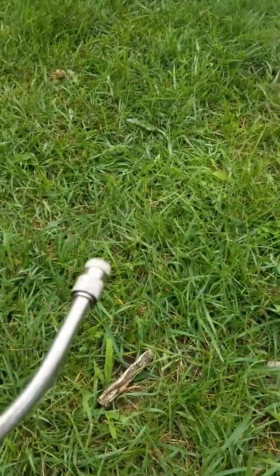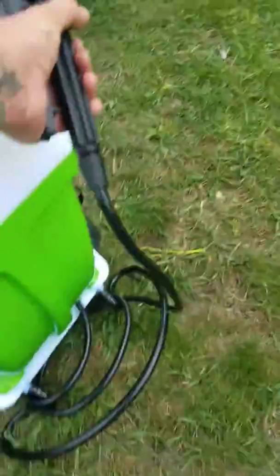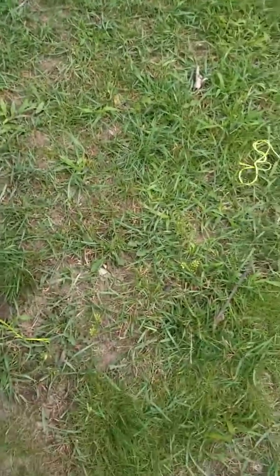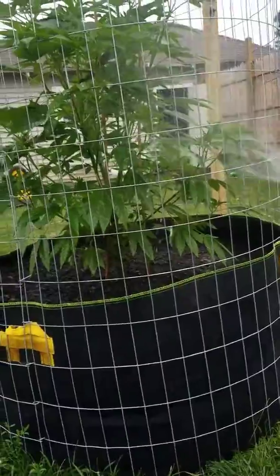Oh man, that sure beats pumping and spraying! Get some of that — these little ladies are going to love it. Oh, that's so nice.